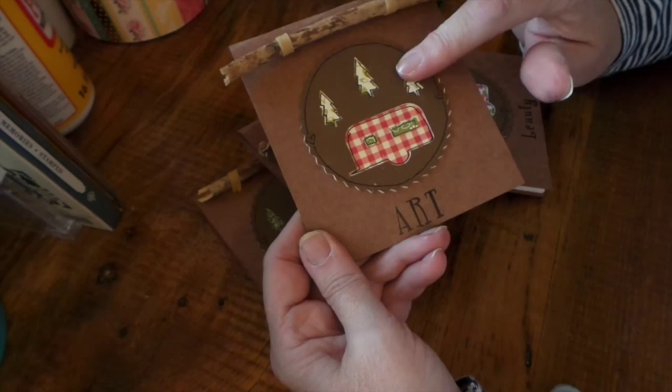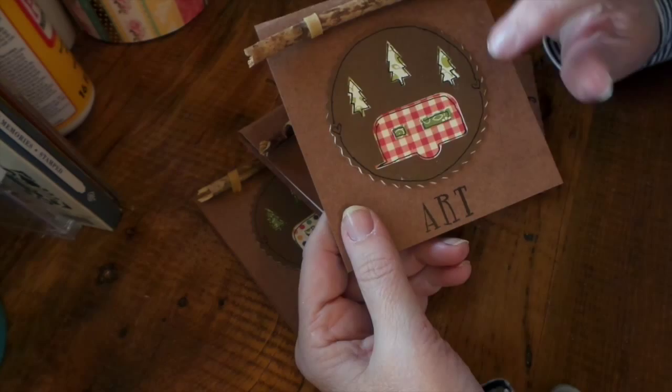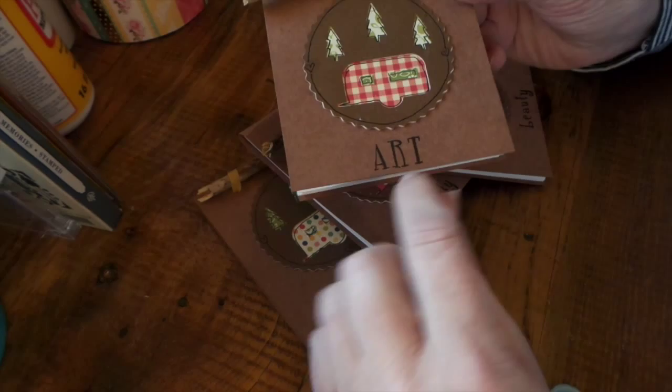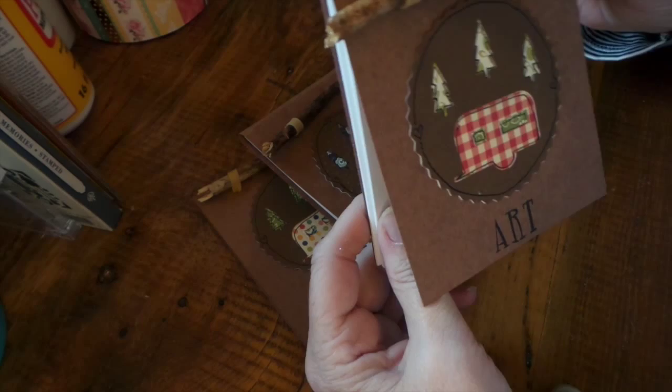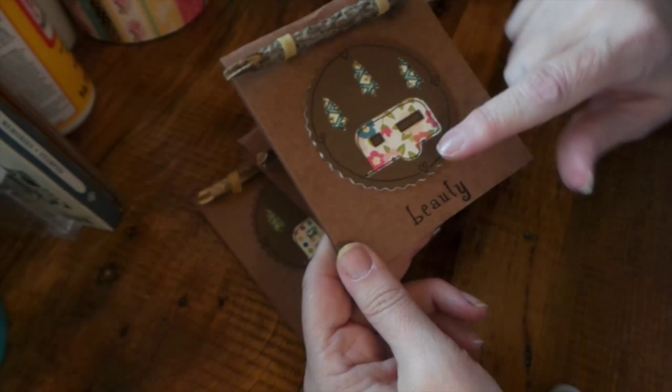This is a silhouette die-cut image that I cut out using some October Afternoon paper that looked like Cosmo Cricket, and I did my little heart doodling that's popular right now, and stamped out 'art.' These are sticks that my husband got on his retreat in a gorgeous part of Stillwater, Minnesota last weekend — I had him bring some home.